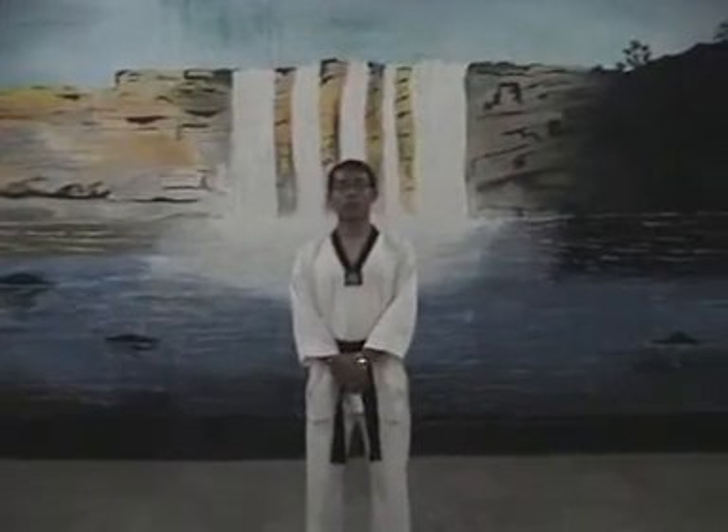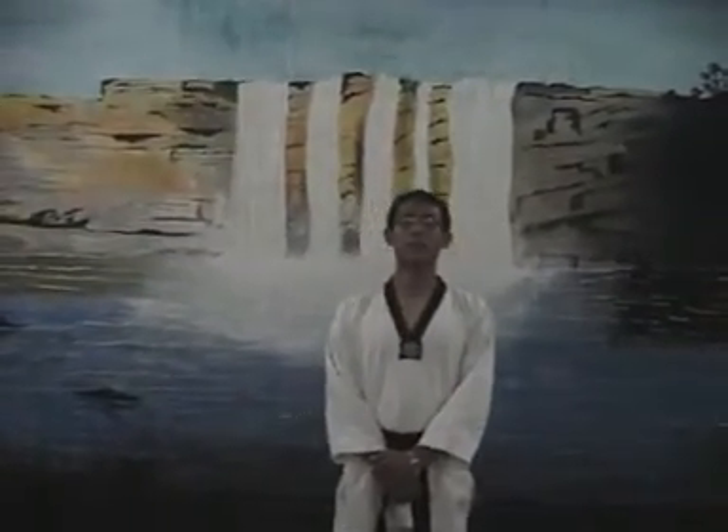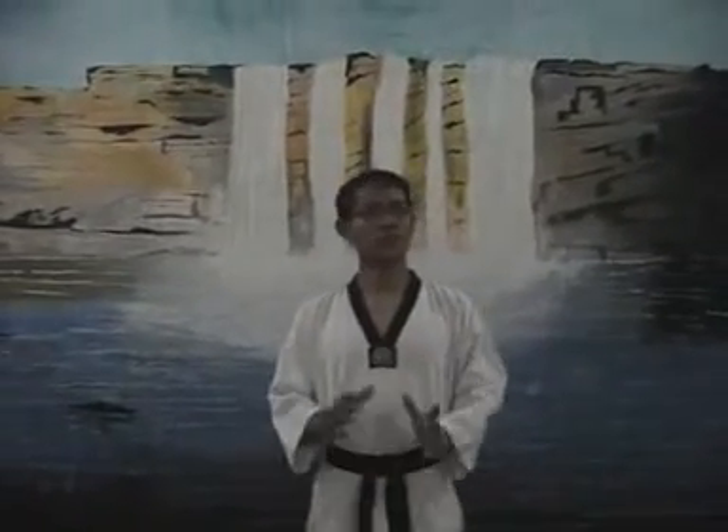I am going to discuss about patterns that are being used in WTF form of Taekwondo. These patterns are also called Poomsae. So what is the definition of Poomsae? Poomsae is the same as redefining, attacking and defensive movements that are used against imaginary enemies.